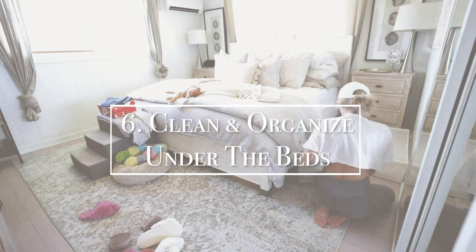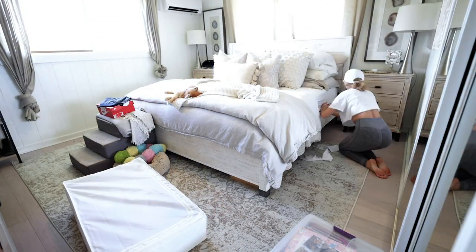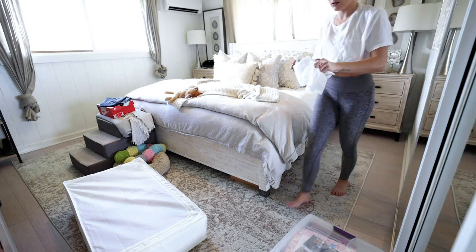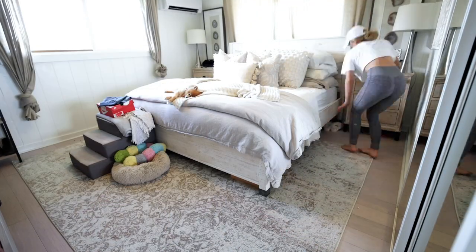Number six on our list is to organize and clean under the beds. This is a big task for sure but very satisfying. I took everything out from underneath the bed, vacuumed, mopped, and then reorganized everything before I put it away. It's amazing how much dust actually collects under a bed.